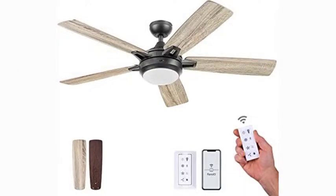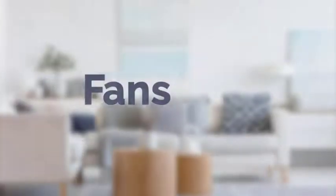A limited lifetime warranty is offered by the manufacturer on all ceiling fans. The Prominence Home Lorelei Smart Fan combines a sleek, streamlined look with innovative, state-of-the-art technology for the ultimate in luxurious comfort and style.